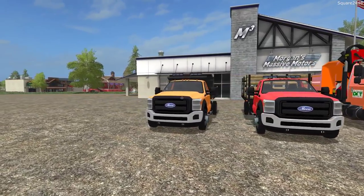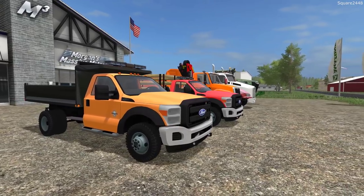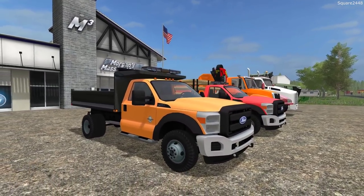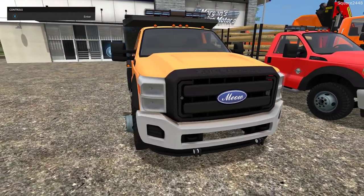Up first we'll be taking a look at a Ford F550 dump truck. The cab, rims, and dump bed are color changeable with a few different options, along with a few different strobe lights. Up front, very nicely done on the brakes, and it does have a plow attachment, which is a great feature.